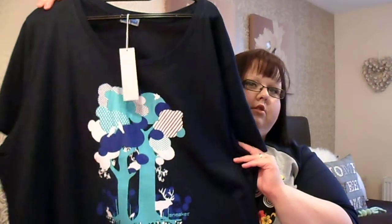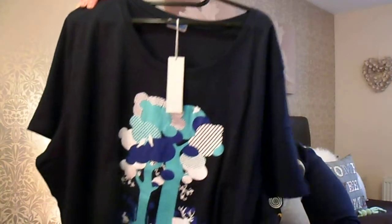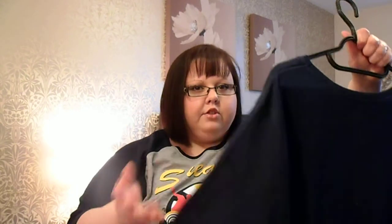This last top is by Sneakers again, which is the same brand as what I'm wearing in this top. It's kind of like a funky tree pattern to the front. It's navy blue and it's got light blue and white. The quality is excellent on these — nice long length, and the sleeve length, even though it's short sleeve, is a good length as well.